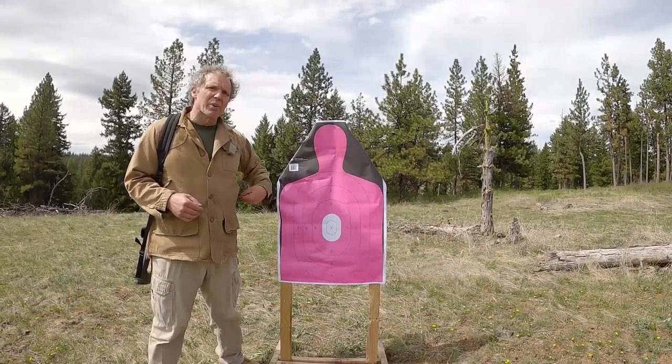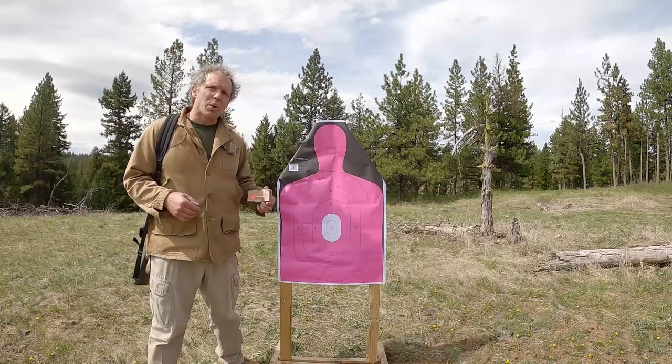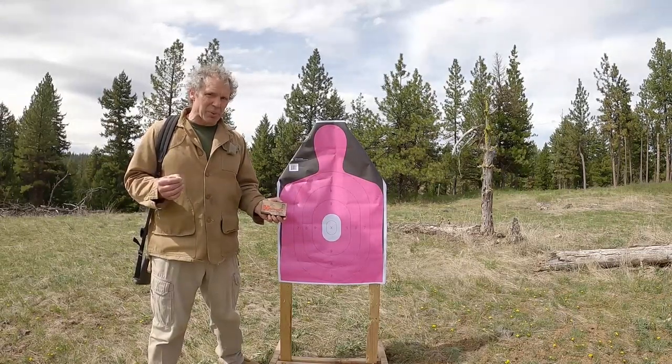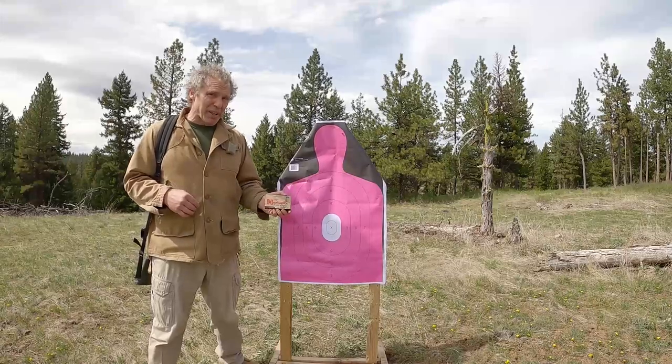Now I have a new target set up and we'll try our heavier projectiles. I have my A2 loaded with the Hornady 223 Remington 75 grain boat tail hollow point. Let's see what kind of group I can get with this.